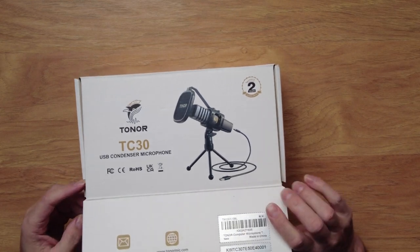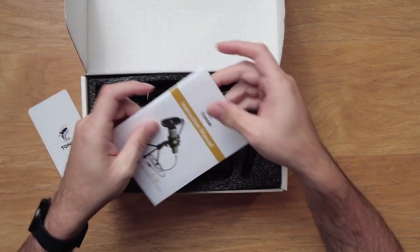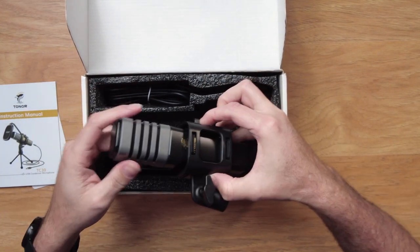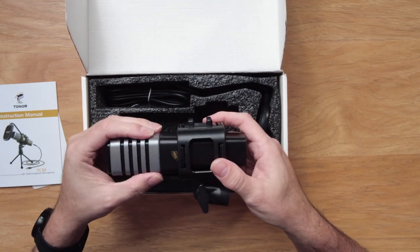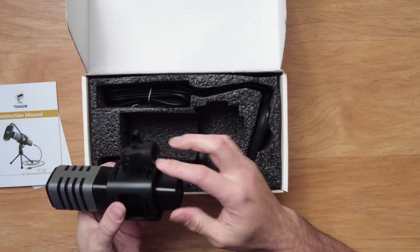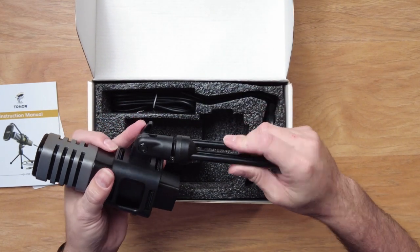Let's take a look at what's inside the box. We've got a warranty card and a manual, which is available in different languages. There's the microphone system — this is the microphone part, this is the mount, which has rubber bands to make a nice shock mount. And the base here is for your tripod, so it comes with a little desktop tripod.